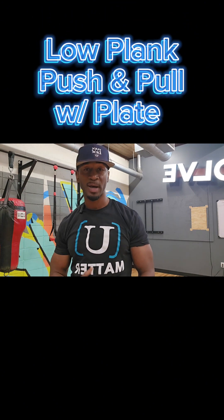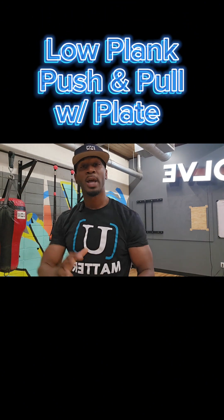This next exercise is going to lock in on the core as well. It's going to be a low plank push and pull. I have a 25-pound plate, pushing that out and pulling with my opposite arm — a low plank push and pull. This is going to help lock in on that core strength. Check it out.